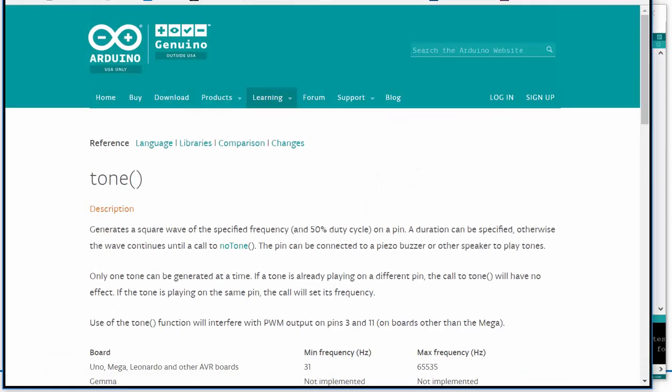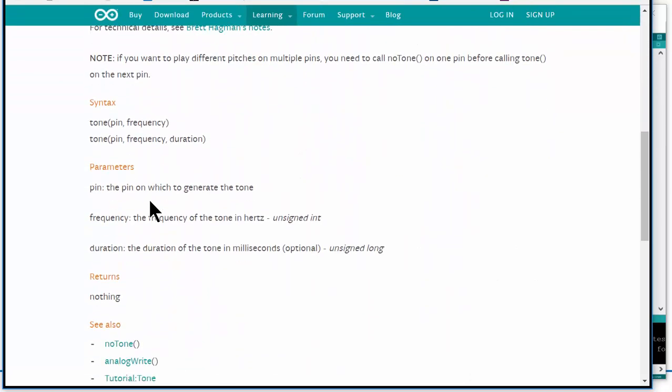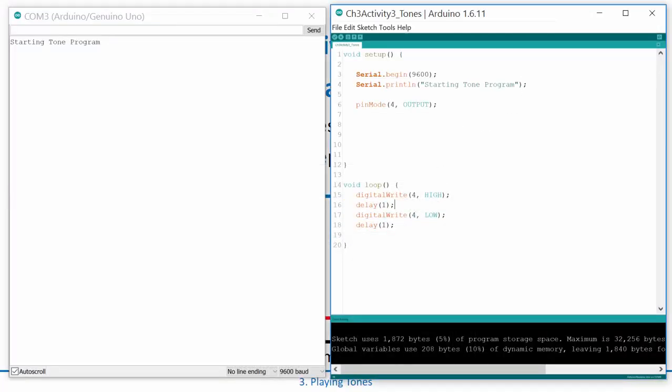If I wanted to do something a little bit better, Arduino has provided a built-in function called tone. You don't even have to include a library — you just say 'tone' and it will output a particular frequency to a pin. You can either pass two arguments — pin and frequency in hertz — or three arguments: pin, frequency, and duration, which is how long it plays before turning off.